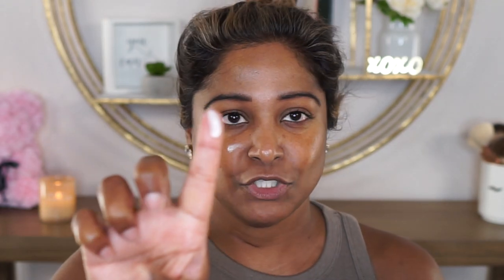I am worried about some of the pores in this area, so I'm going to take my Tatcha Liquid Silk Canvas Primer and pump a small amount, applying it right into these areas. I'll take the leftover into areas where I have a little bit of shine that usually peeks through, working it into the skin with my finger. This is just going to eliminate any shine and fill in those pores for me.